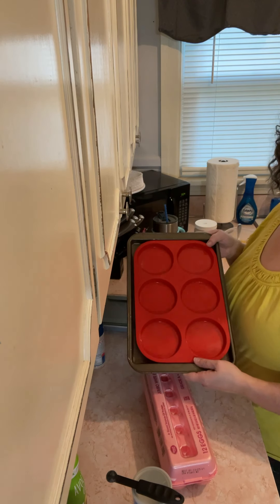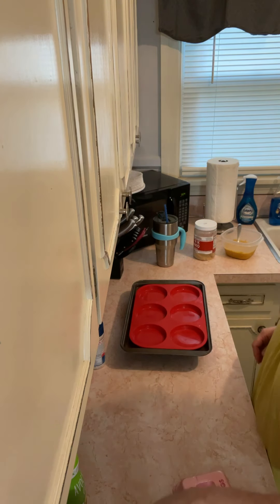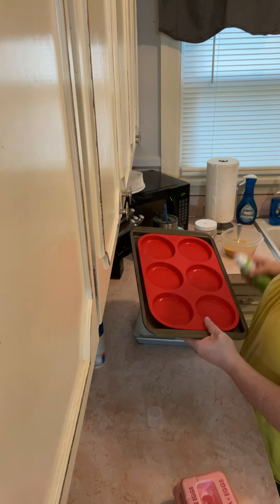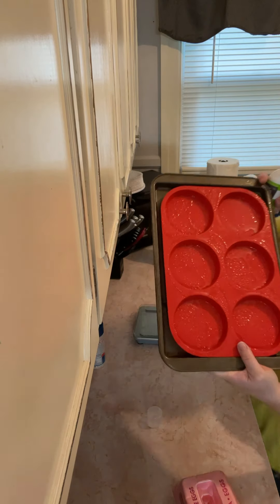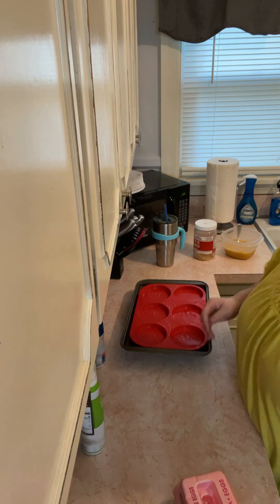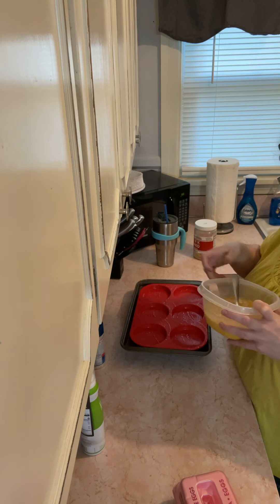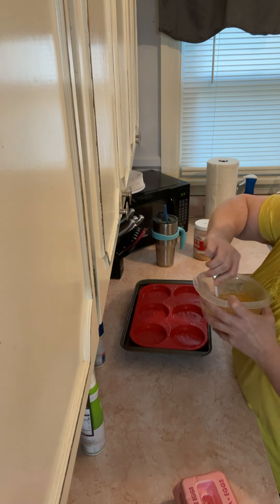I bought some avocado oil a while ago and kind of forgot about it — well, I'm using it now. I've got some avocado oil and I'm going to spray this over the sink. You can see the oil shimmering. Then what you do is you put your mixture in these molds and bake it for 12 to 15 minutes.